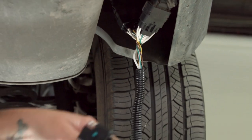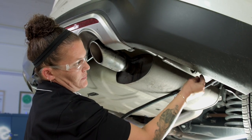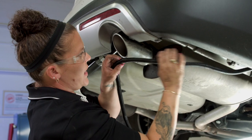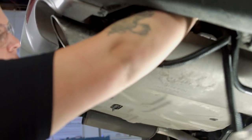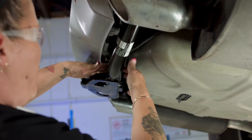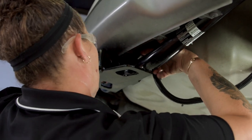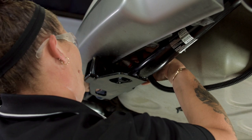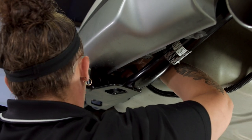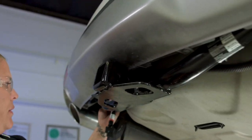Right now at this point the wiring is working because it's connected. Now what we're going to do is just mount it so it's not dangling. Now that we've connected the T-connector we're going to take the wiring and weed it over here so we can mount it on a bracket.